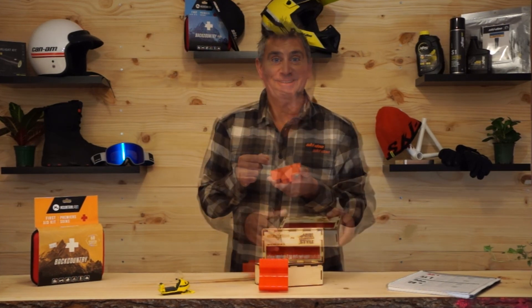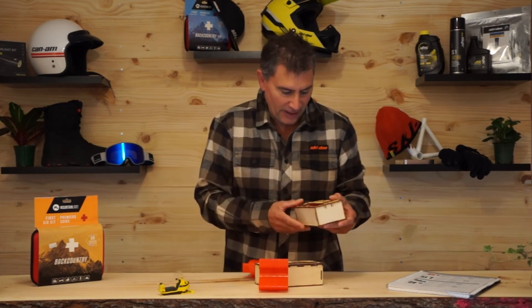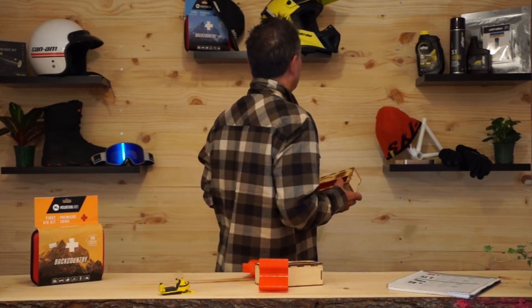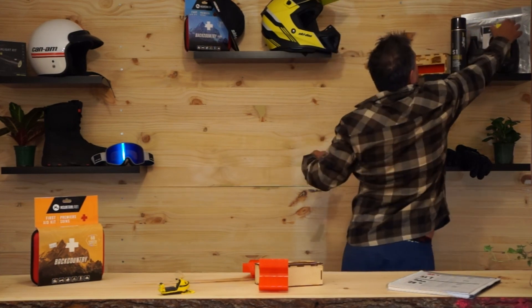We'll see you out in the backcountry. Look at the packaging — it's made of wood. This is so cool. You can either burn it in the fire or put it on your wall. This is going up on the wall.